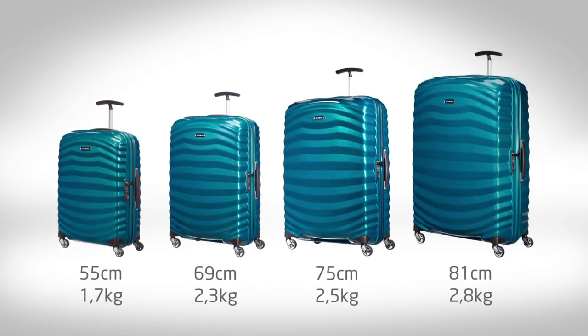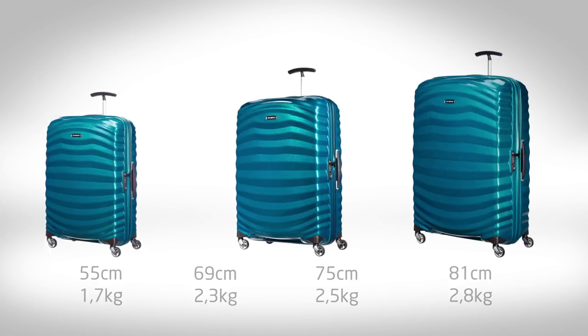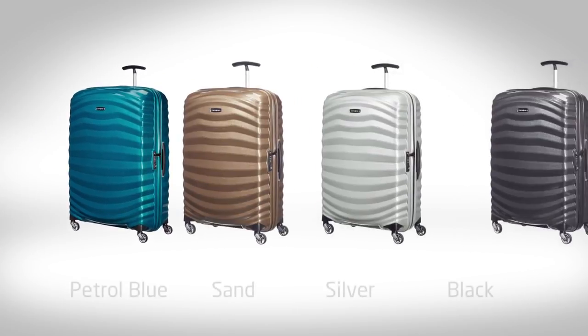To suit any trip, LightShock is available in one cabin size and three check-in sizes, ranging from 55cm to 81cm. LightShock comes in four stunning natural colors.